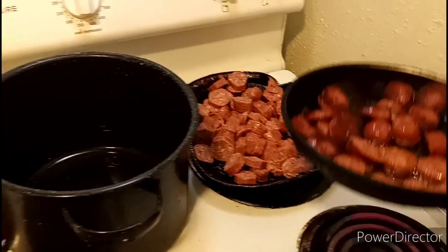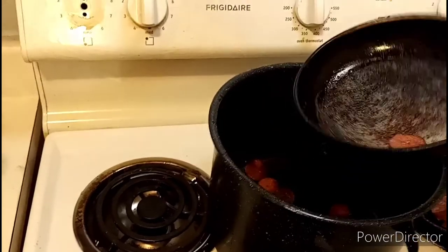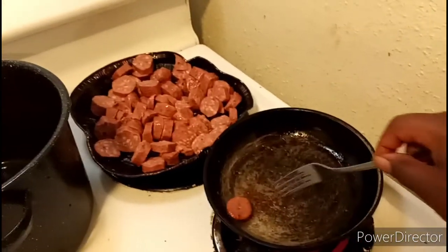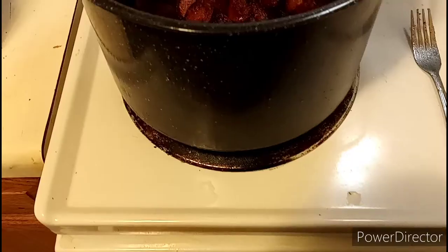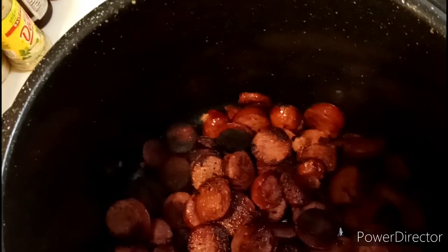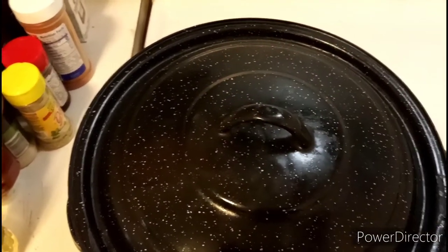When my sausages got done, I decided to transfer them to the big pot. I did this process until all the sausages were done and transferred them all to the big pot. I put the lid on to keep them warm, and everything was working out and turning out so good.